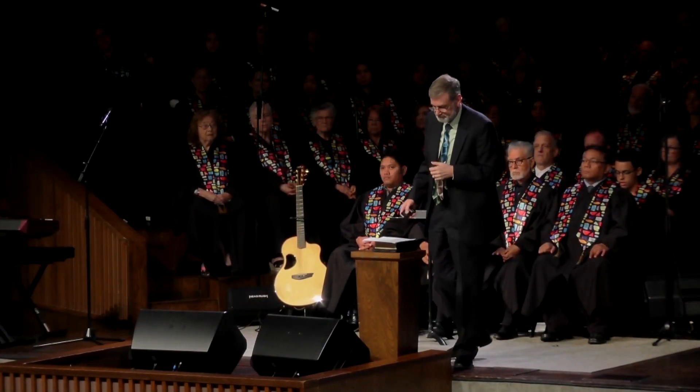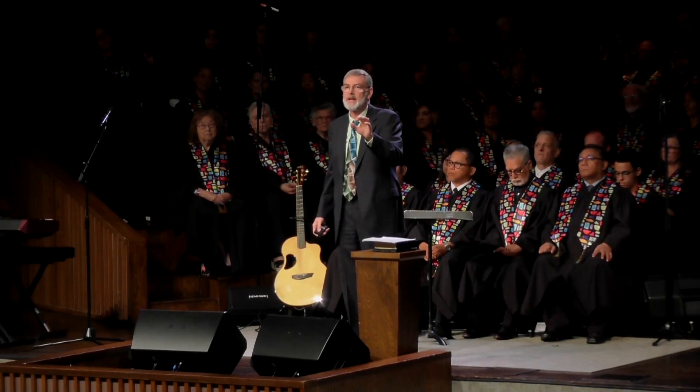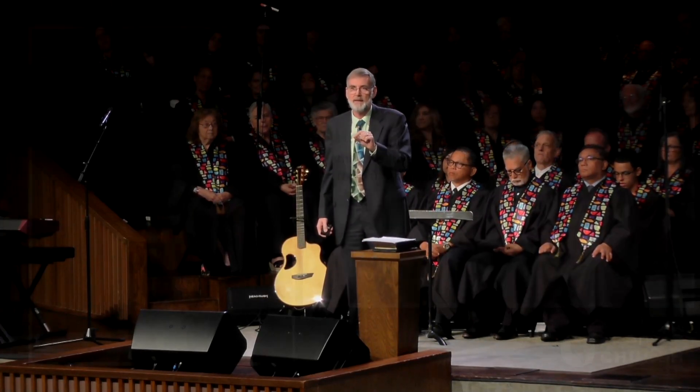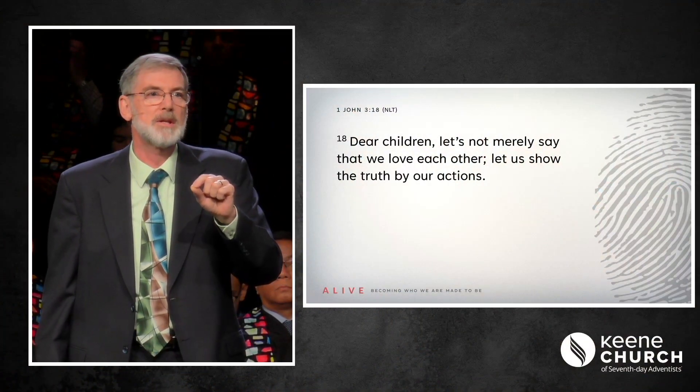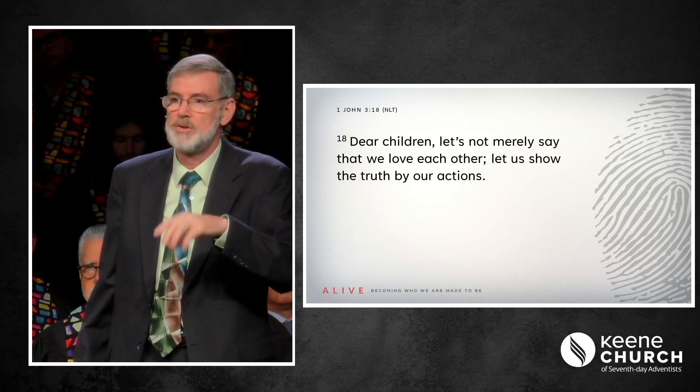In 1 John chapter 3 verse 18, we're told: 'Dear children, let us not merely say that we love each other. Let us show the truth by our actions.' John is reminding us that the message we portray about Christ is directly related to the things that we do. How we behave displays to the world a stronger message than what we say.